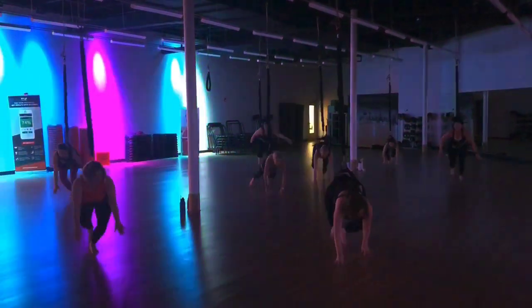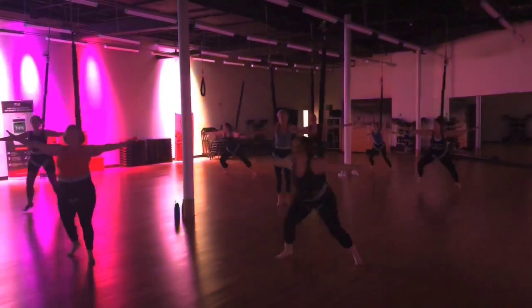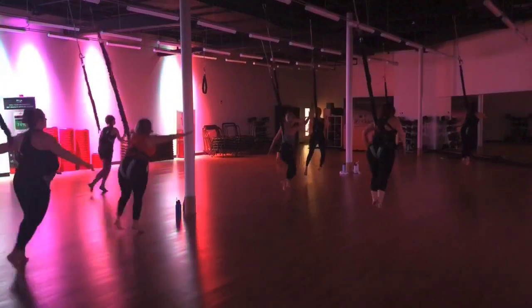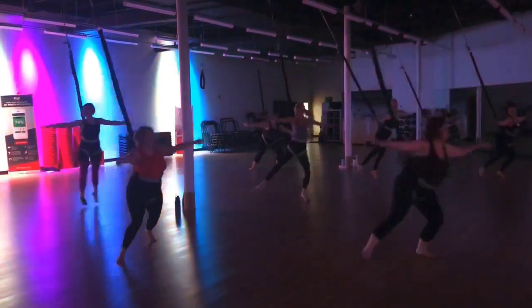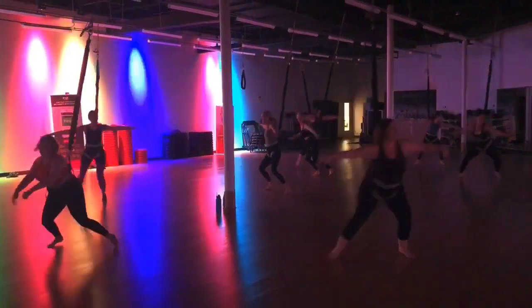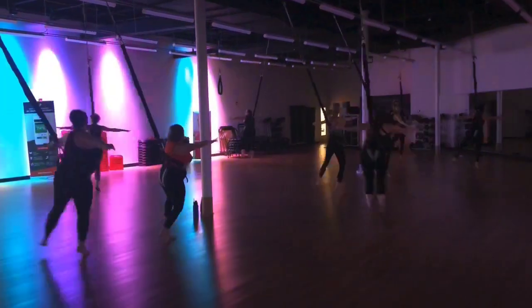Walk up front. Hold it here. Around. Pitches. Look here. Keep going around, down. Left here. Around left. All the way. All the way.